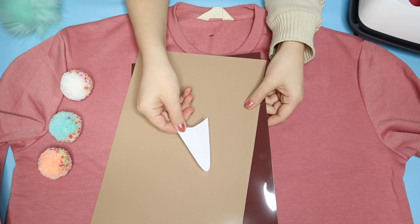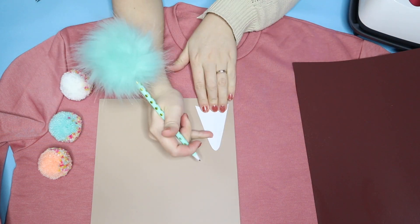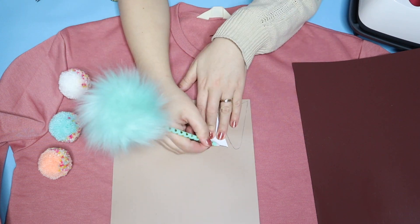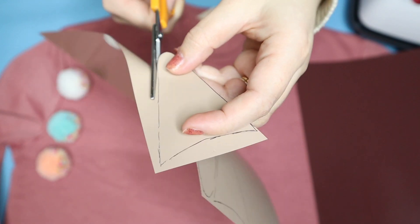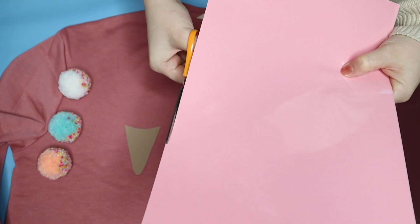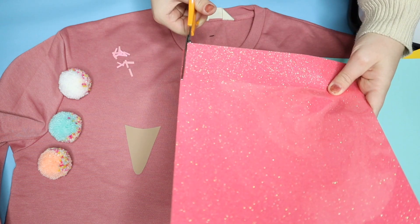On the matte side of the vinyl, trace around your little cone with a pen and then cut them out — you need three of these. Then on your selection of different coloured vinyls, cut about 2mm off the edge and then cut again into tiny little sprinkle shapes.